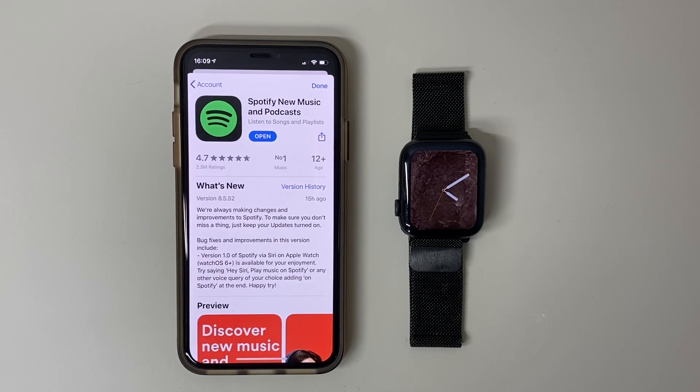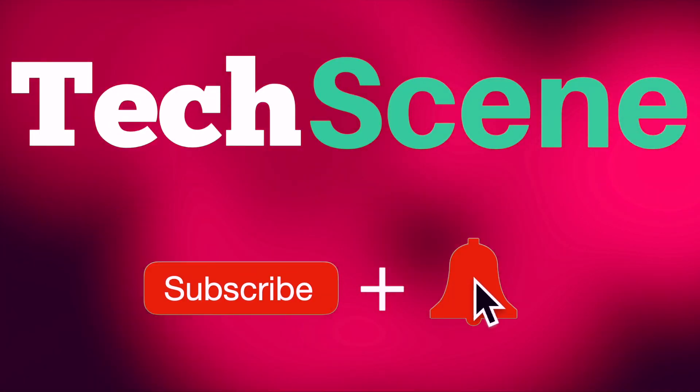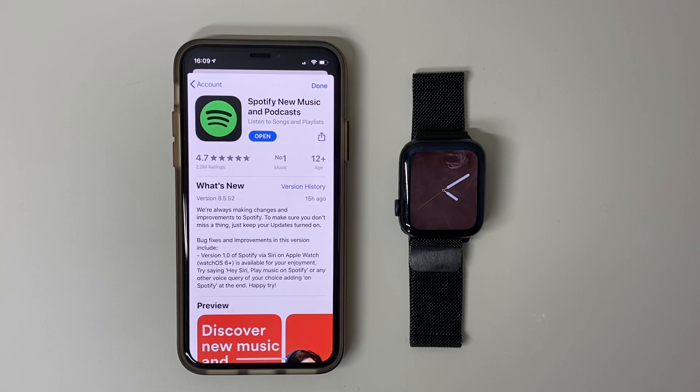Spotify have just released a brand new software update for the iPhone and Apple Watch. In this new update, what you can do is use Siri on your Apple Watch to control Spotify on your iPhone.